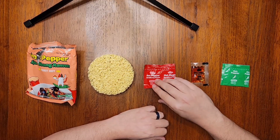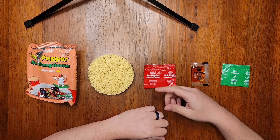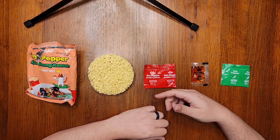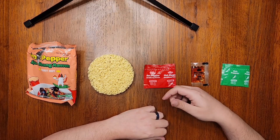There's a huge amount of ingredients, but you've got stuff like MSG, soy sauce, chili pepper, milk powder, and bok choy, and lots of seafood powders like bonito, shrimp, squid, and mussel.